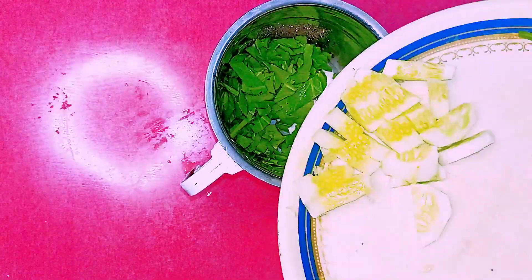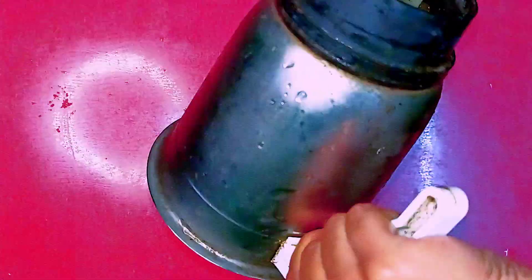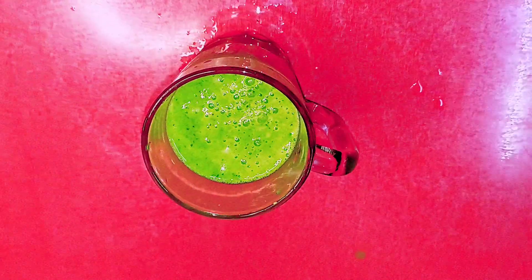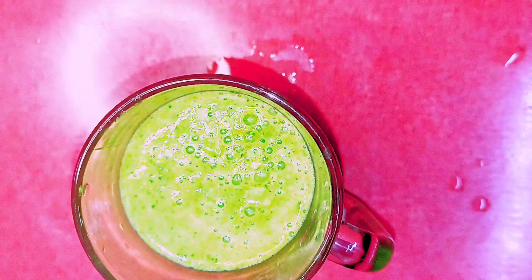Also add one pinch of black salt and some ice cubes, then blend until smooth. Now our smoothie is ready — serve it and enjoy it. This smoothie will detox your body.